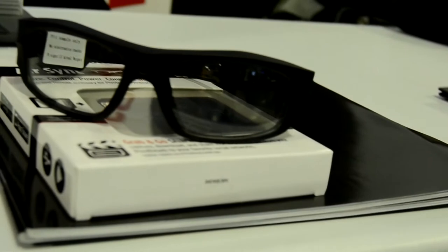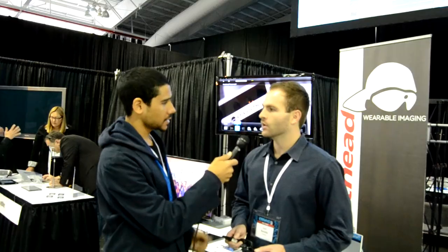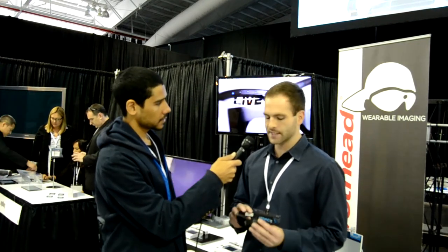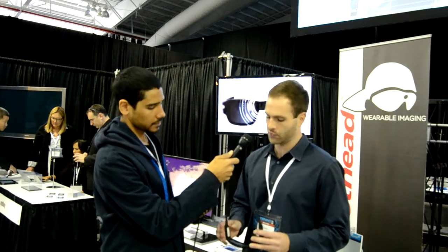Are you able to upgrade the memory size on these devices? Good question — you're not. The memory is fixed at 8 gigabytes built in, and we did that because we want to keep them as small and slim as possible. We didn't want you to have to buy accessories like mounts or SD cards to plug in. So out of the box they're ready to go. The right temple houses the battery, the left temple houses the memory and chip.